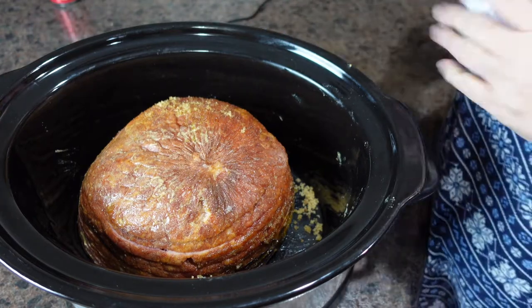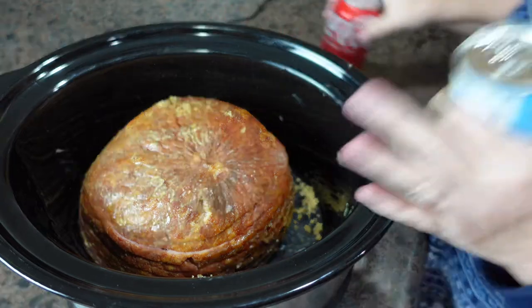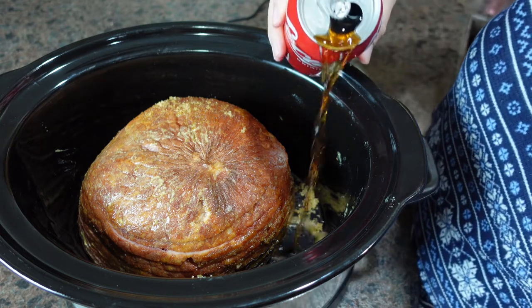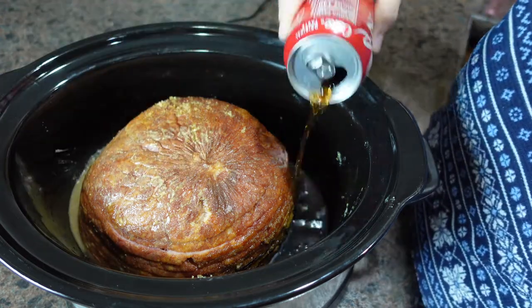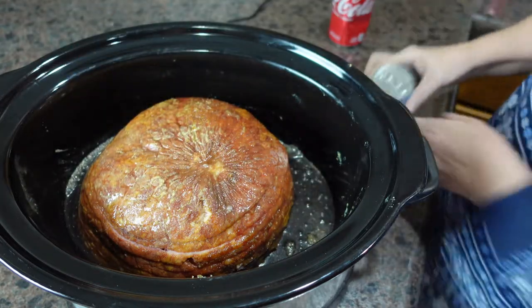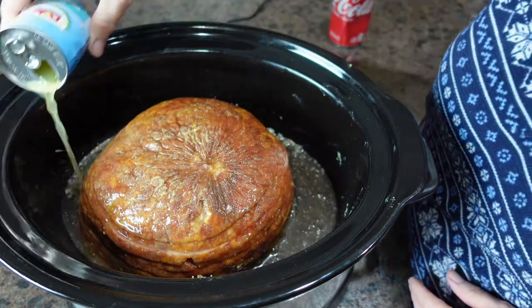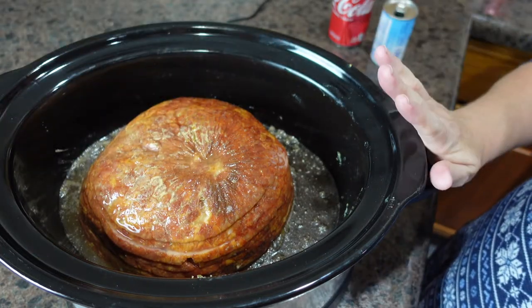Now that we have our ham in the crock pot with the brown sugar and Dijon mustard on it, we're going to open a can of Coke and pour it all around. I'll do the same with the pineapple juice, though I'll probably not use the entire can. Then we'll get the lid on and cook it on low for four to six hours.